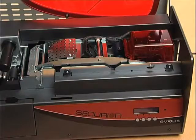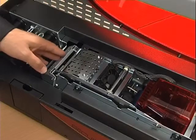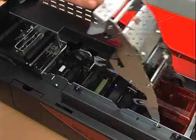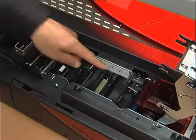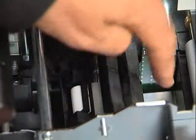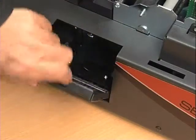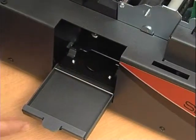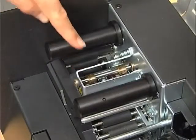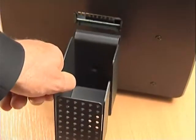Here is a quick look at the new Securion printer: a detachable card feeder that hosts up to 100 cards, a printing station to personalize in monochrome or color your pre-printed or blank plastic cards, a flip-over system to personalize and laminate the card on both sides, a reject box to collect faulty cards, a card lamination station, and an output hopper with a capacity of 100 cards.